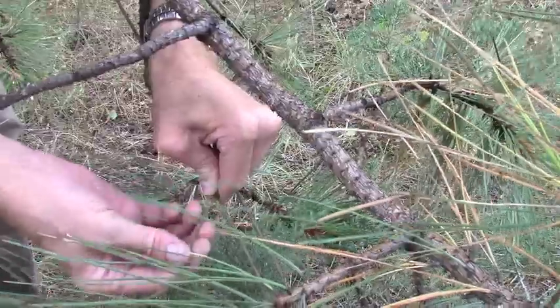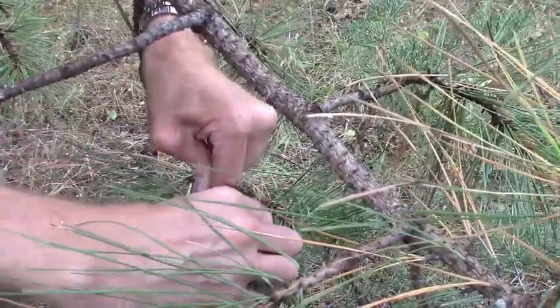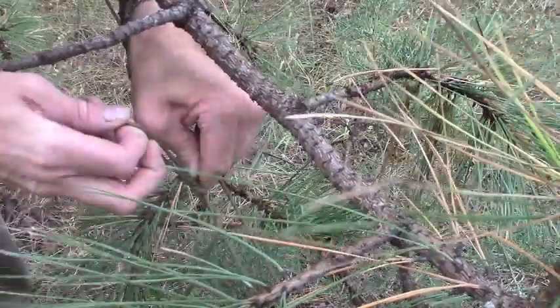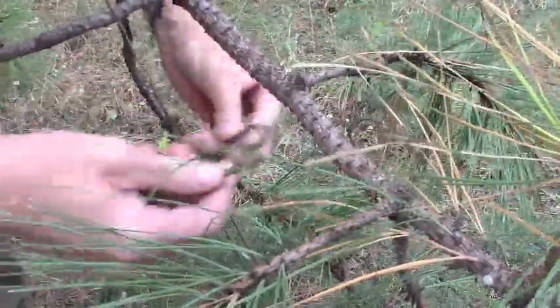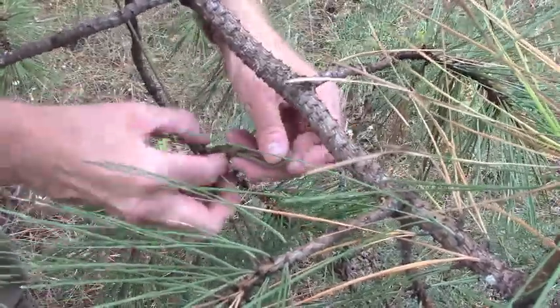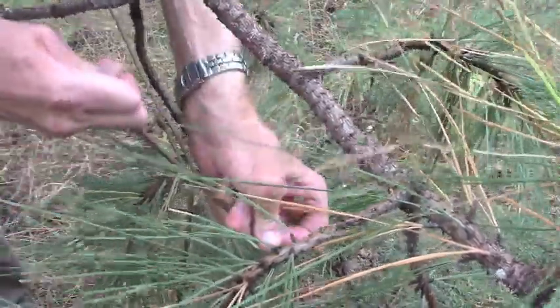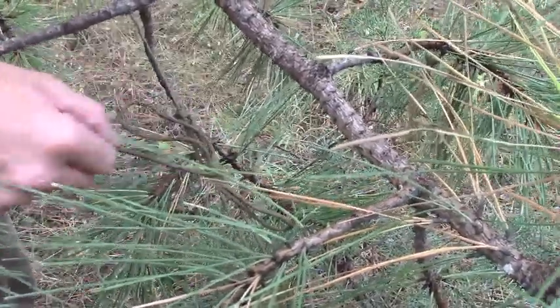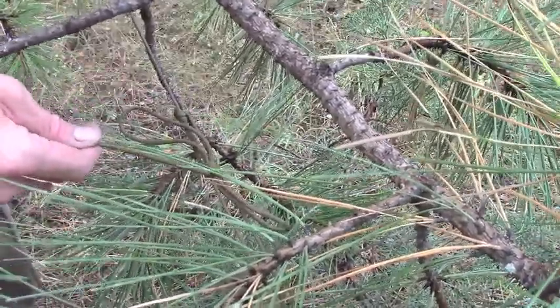I like to tie a lot of quick-release knots so that when I'm done I can easily restore all of this back as close as possible to its natural state. I just tie double overhand knots and leave the loops in the end so they're a quick-release knot. When it comes time to go, I can just pull the string and the knot will release.